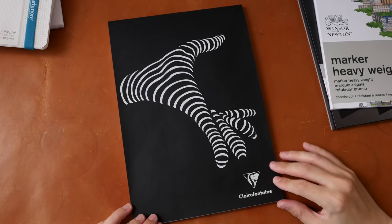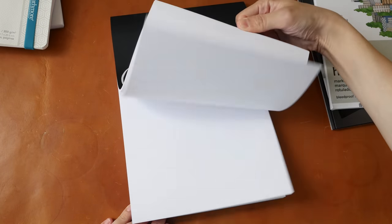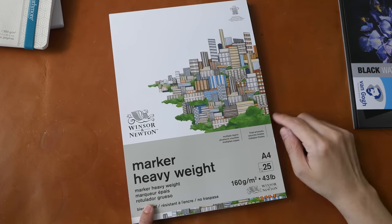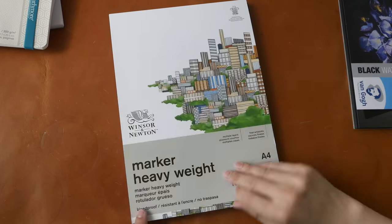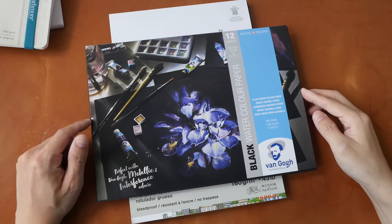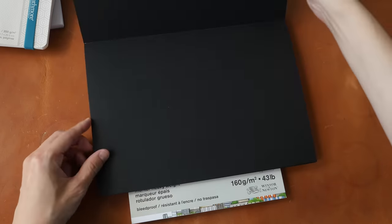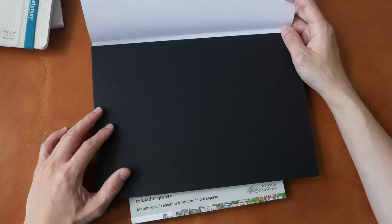This is another Claire Fontaine sketch pad with 90 GSM sketch paper. Next is 160 GSM marker heavyweight paper from Winsor & Newton — the paper surface is very smooth, so this is made for markers. And this is 360 GSM black watercolor paper from Van Gogh by Royal Talens. The paper is very thick, so I believe this is mostly for colored pencils or gouache.